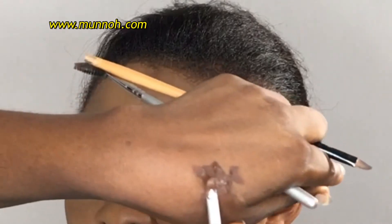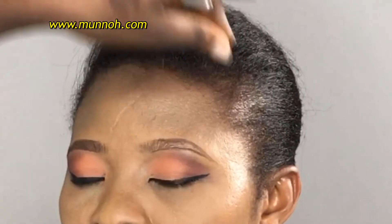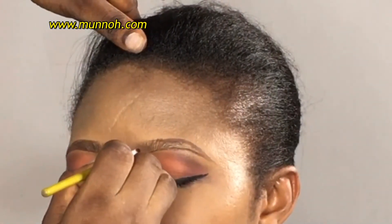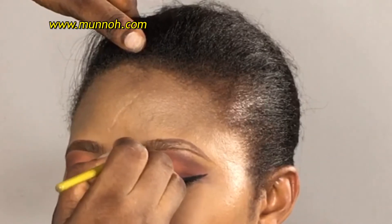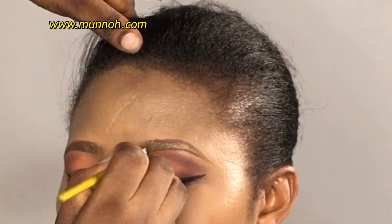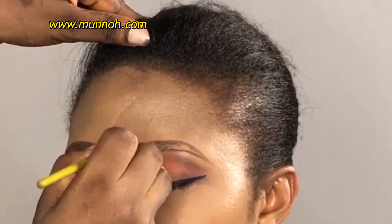Another important factor is that when you're picking up the product, you should use it to press the mouth of the brush flat. You can see how I was pressing it on both sides just to make sure that the mouth of the brush is flat — it will give you a more defined line.